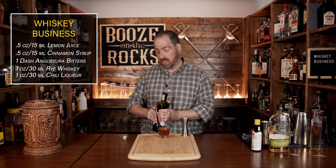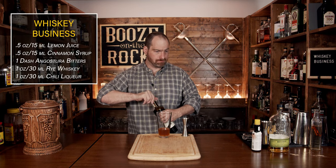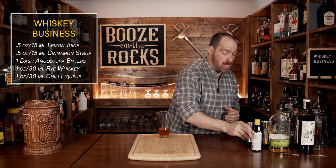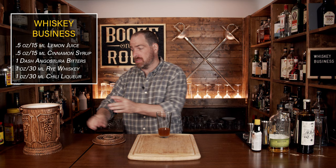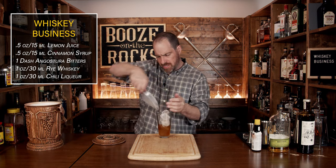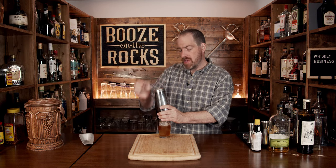Our next step is to shake this with some ice. Pretty much you want to shake it for a good eight to ten seconds, maybe a little more depending on your personal taste. You want to make sure you don't over-dilute it. Fill your glass with some ice, then slap your lid on there, making sure to have a good seal, flip and shake it.